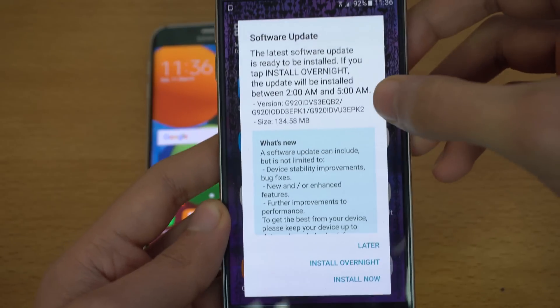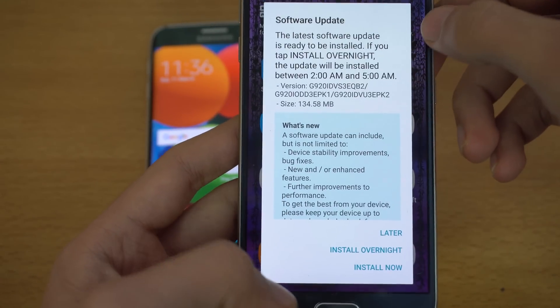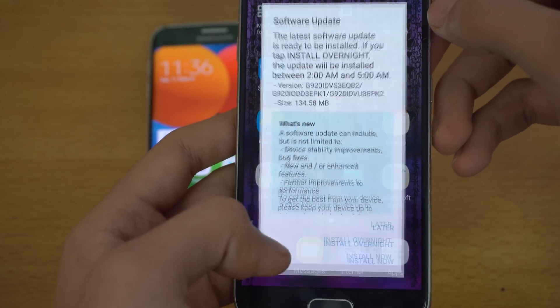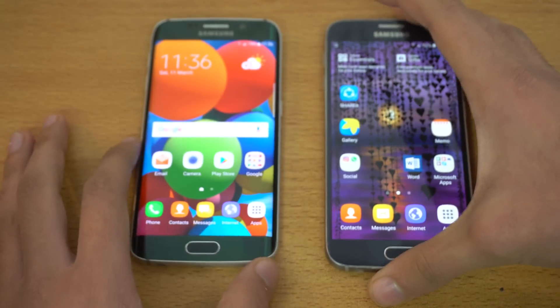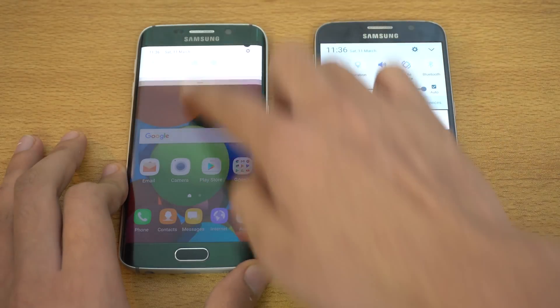I have received an update on my phone — I'm pretty sure it's not Android Nougat, just a small security update — so I'm going to say install later. I will be doing a speed test between these two phones, so please stay tuned for that.